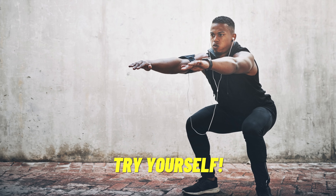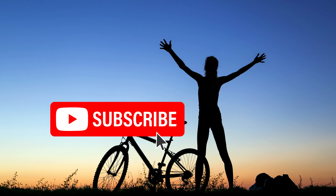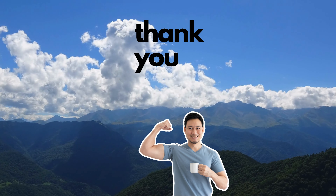So try giving this fundamental full body exercise a shot and see the benefits for yourself. For more healthy lifestyle tips, press subscribe and hit the like button if you learned something. Thank you for investing your time into improving your overall well-being.